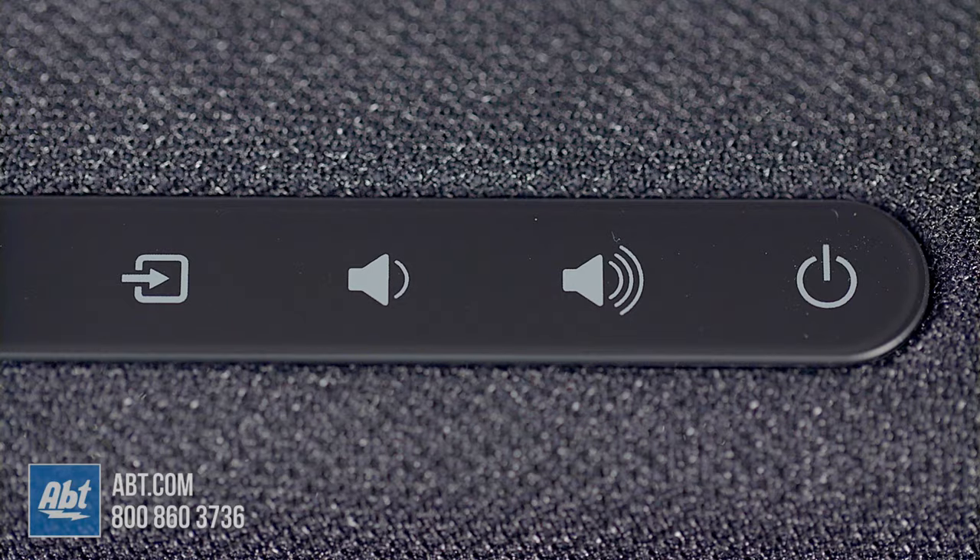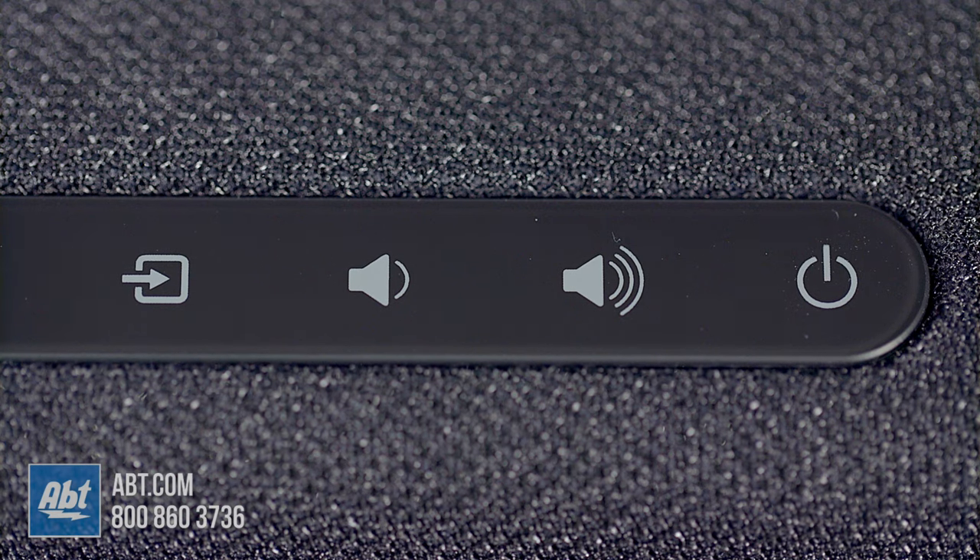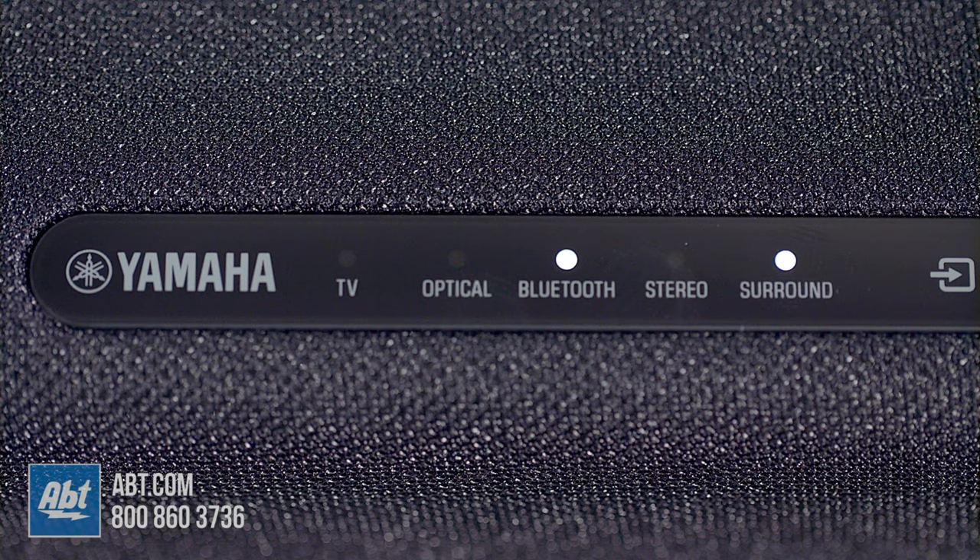It's got a black cloth grill that covers the front, top, and sides. Also on the top are some touch controls for source selection, volume up and down, and power. To the left of those are some LED indicators that let you know which input you're on and whether you're in stereo or surround mode.